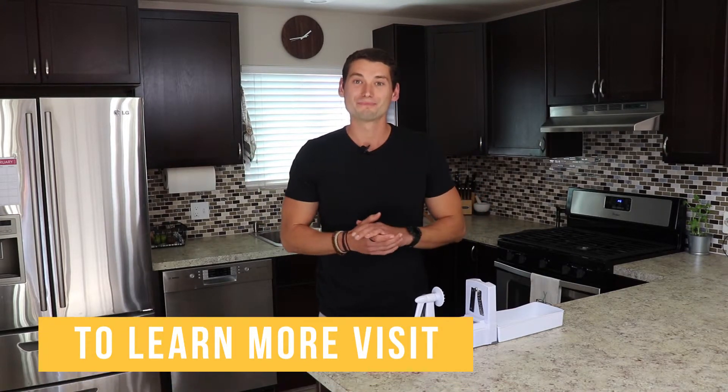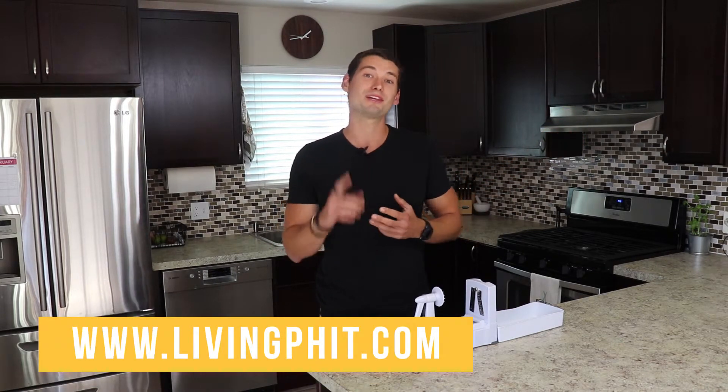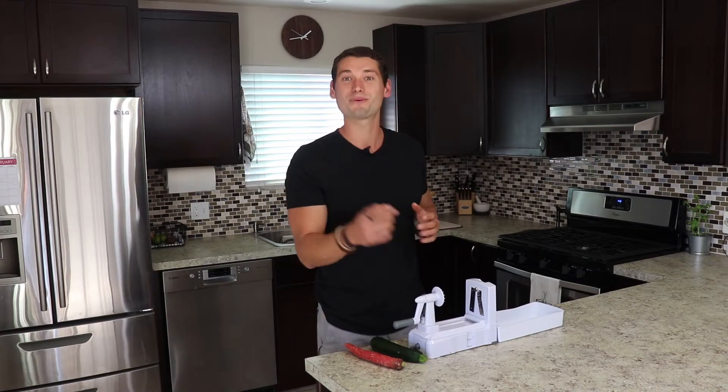I hope you enjoyed this video. Head on over to livingfit.com and check out our other articles and videos so that you can learn how to look, feel, and perform at your best. Thanks for watching.